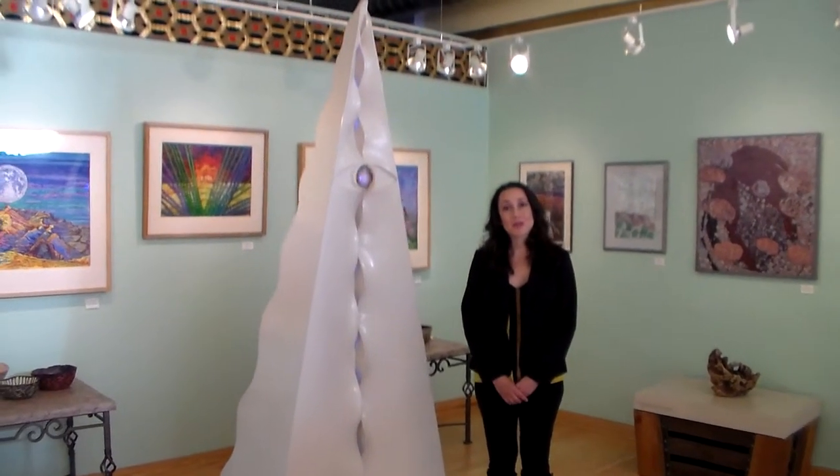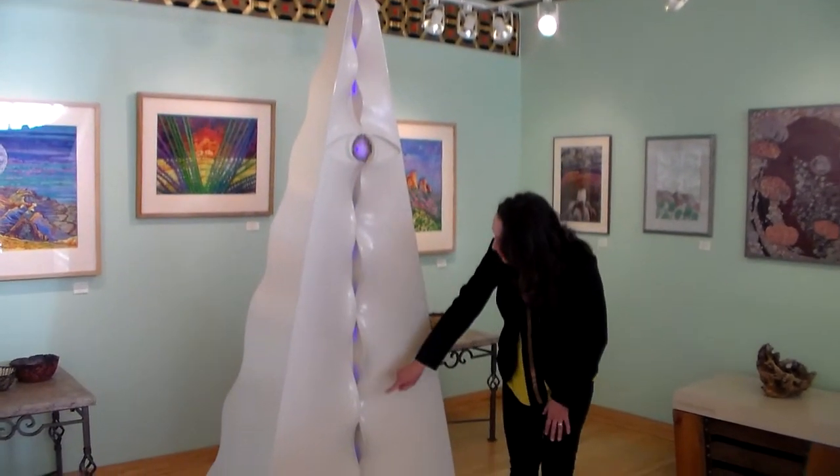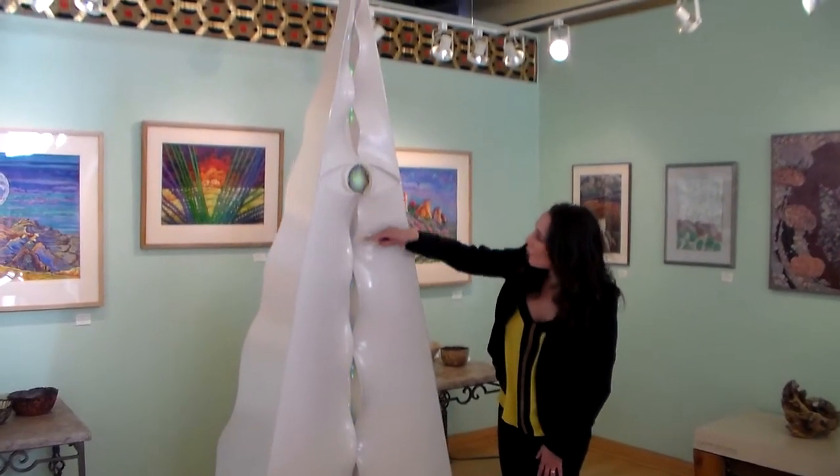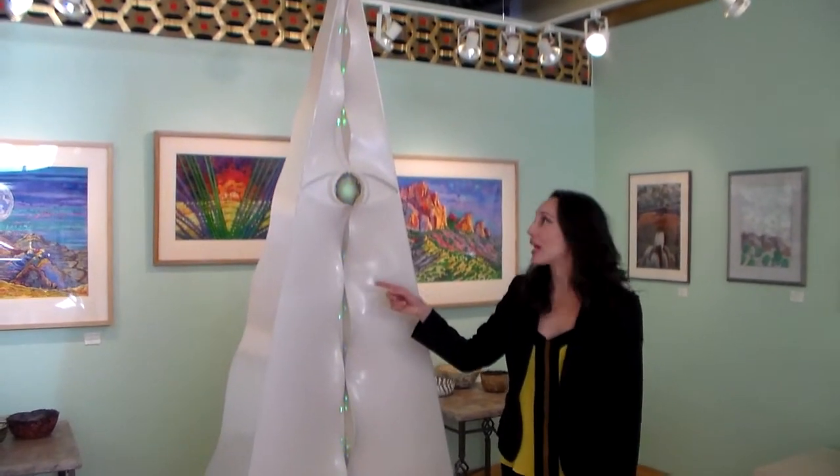This unique piece was also formed using fabric. The fabric forming technique allowed Thomas to have this undulating wave design in the front. As you can see, it is also integrated with LED technology.